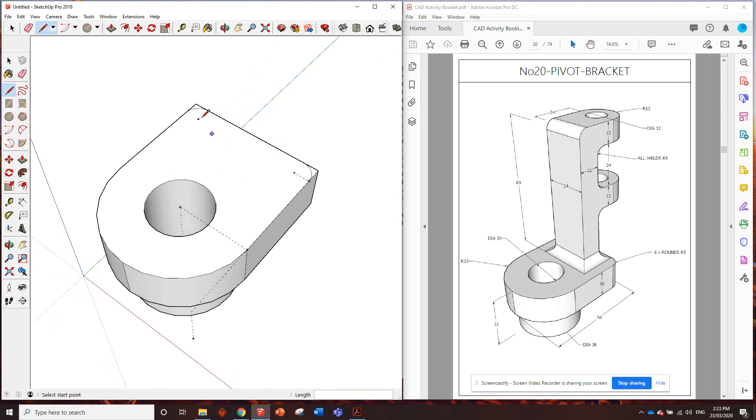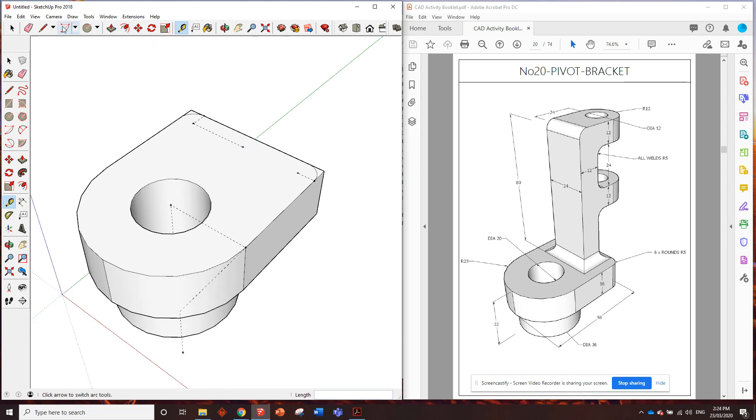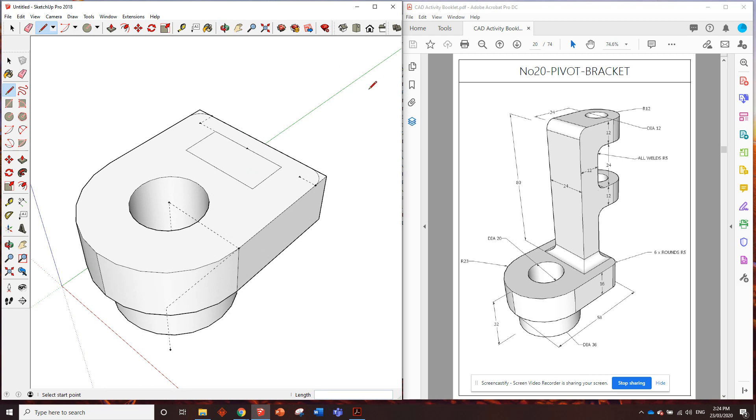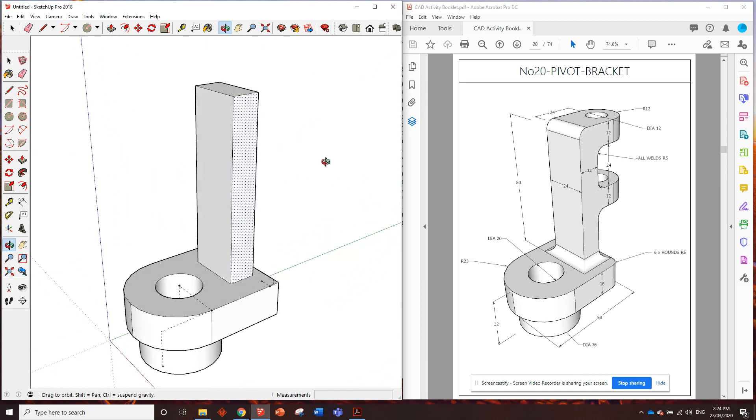I might need to get rid of that pencil line. Easiest way would be to find the center point - in between here and here is 36, so half of 36 is 18. Measure from the other side to confirm - yep, 18. From that center point we have enough information to draw that entire 24 by 12 rectangle. Grab the line tool, click here, go 12 millimeters on the green axis, 24 millimeters this way, then hold down shift, line it back up and finish it off. There's my little rectangle - I need to push that up 80 millimeters. Done. There's that shape in.